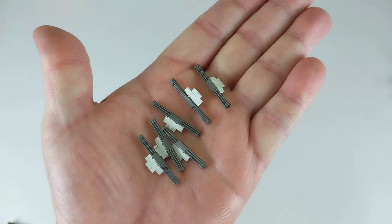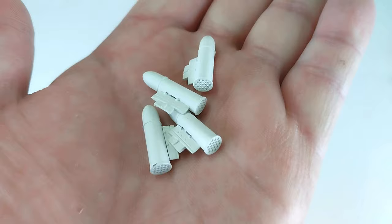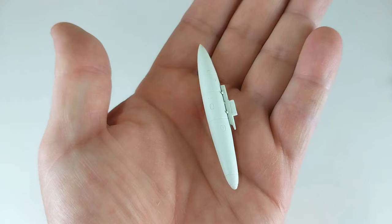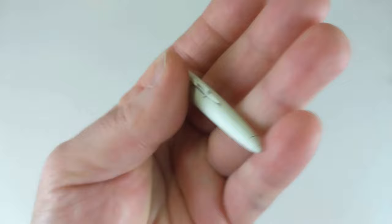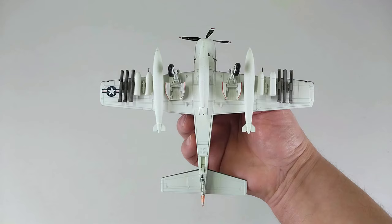Now we'll kit this Skyraider out. It comes with two large bombs, and also six smaller ordnance pieces that go under the wing — three on each side. It also comes with four pods that go under the wing, two on each side. It comes with underwing fuel tanks, a central fuel tank that goes under the fuselage — though you'll probably leave that off if you use the stand. It also comes with a little pilot figure in a bag, and if you're having it wheels-up, it's only those three pieces.